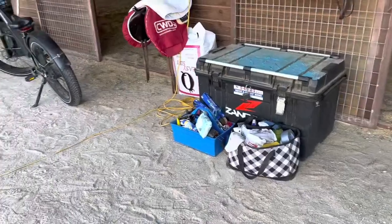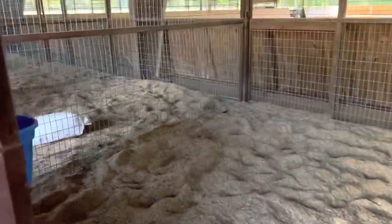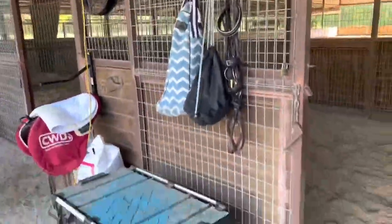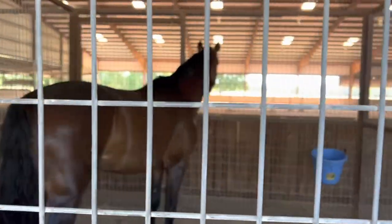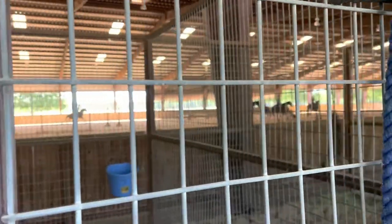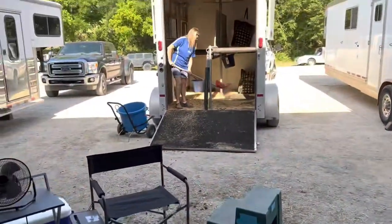So let's unpack and get Lily off the trailer. We have everything unpacked and the stall is ready for Miss Lily — we've got her fan hanging. Lily is all settled in and she is watching the current lesson going on. Now we're just going to clean and drop the trailer.